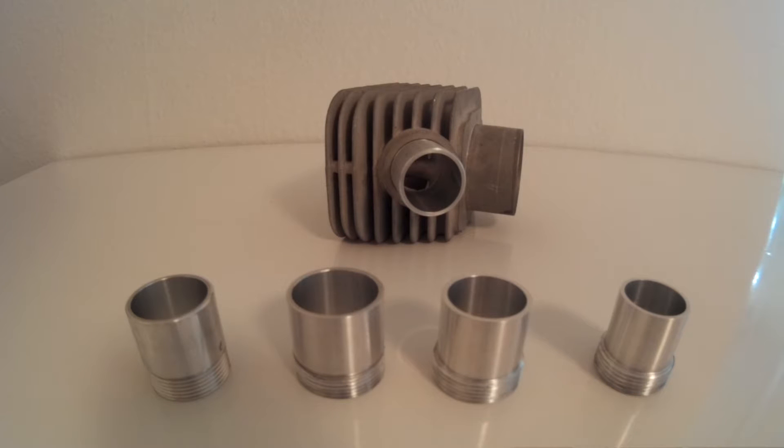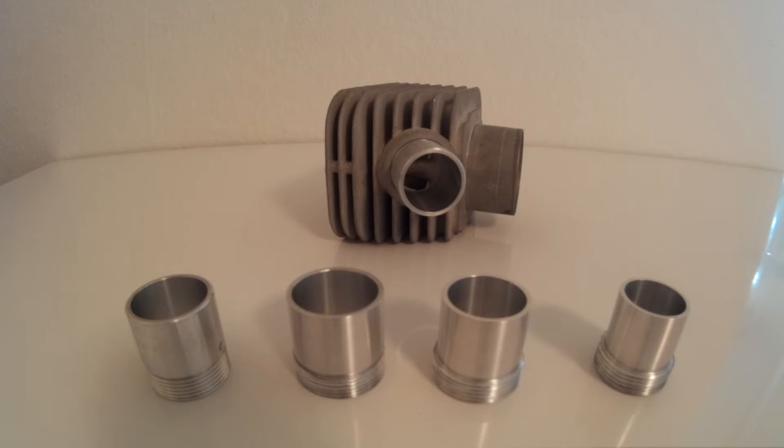Welcome to Moparts webshop. In this video I wanted to briefly show you the different Moparts racing exhaust ports we have available for the Molossi depth cylinders. We currently have four different exhaust ports or connections available for the Molossi depth cylinders.